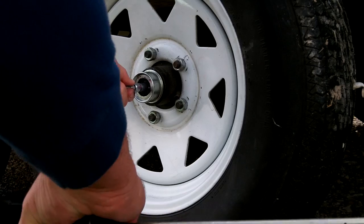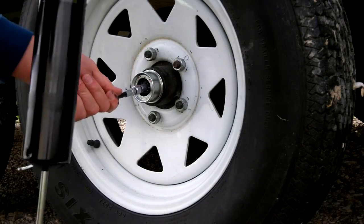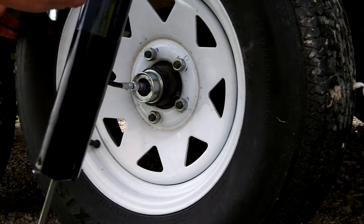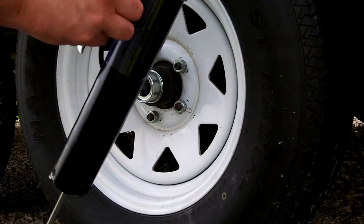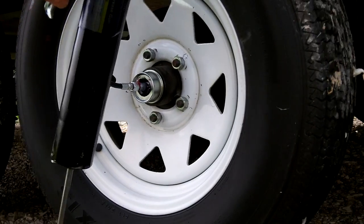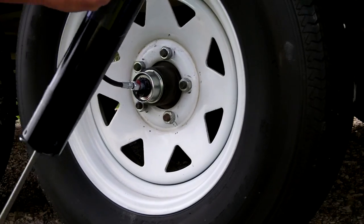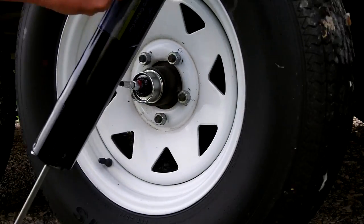Next, place your grease gun loaded with fresh lithium grease onto the grease zerk on the end of the spindle. As you pump grease into the zerk, old grease will be forced back out through the cap. Continue pumping grease into the axle until you see the new grease coming back out.